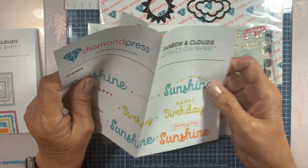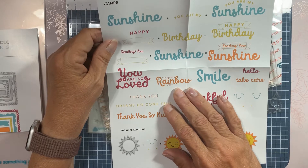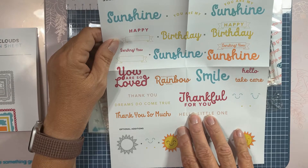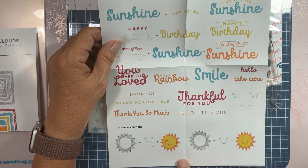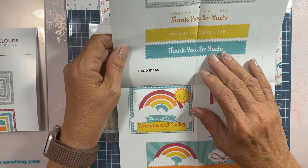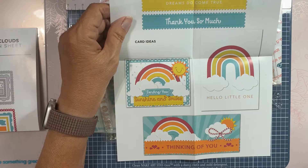We've got stamps: 'You Are My Sunshine,' 'Happy Birthday,' 'Sending Sunshine,' 'You Are Loved,' 'Hugs and Kisses,' 'Smile,' 'Hello,' 'Take Care,' 'Thank You,' 'Dreams Do Come True,' 'Thankful for You,' little happy faces to go on the sun, 'Thank You So Much,' 'Hello Little One.' Here are a couple of ideas: 'Hello Little One,' 'Sending You Sunshine and Smiles,' 'Thinking of You.'